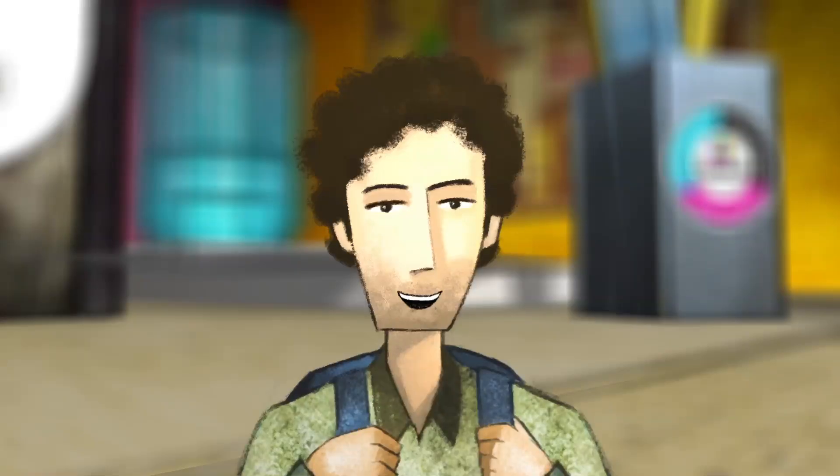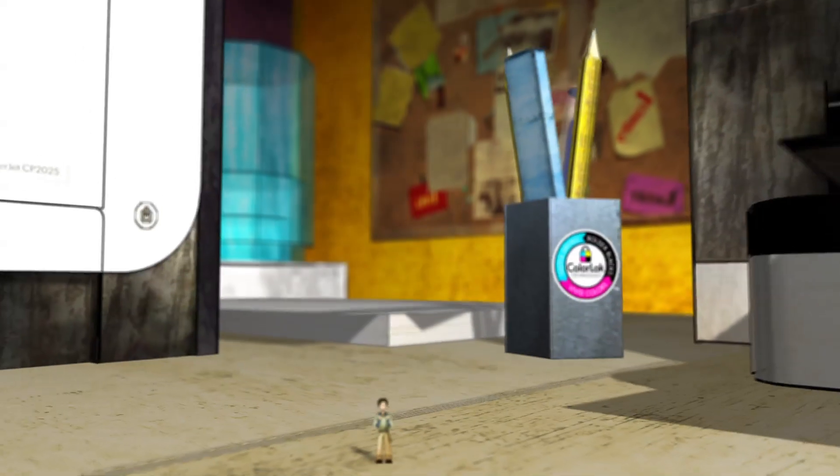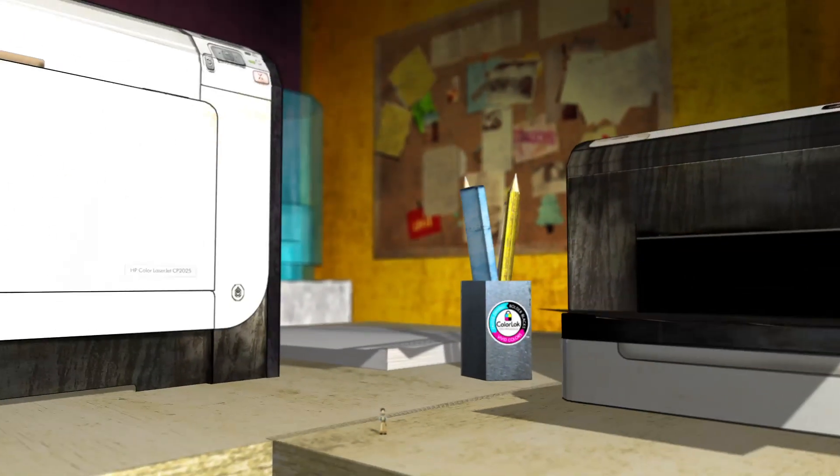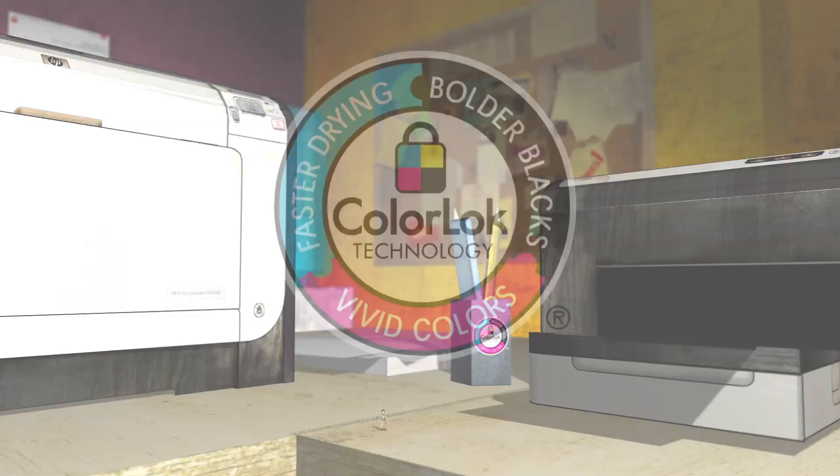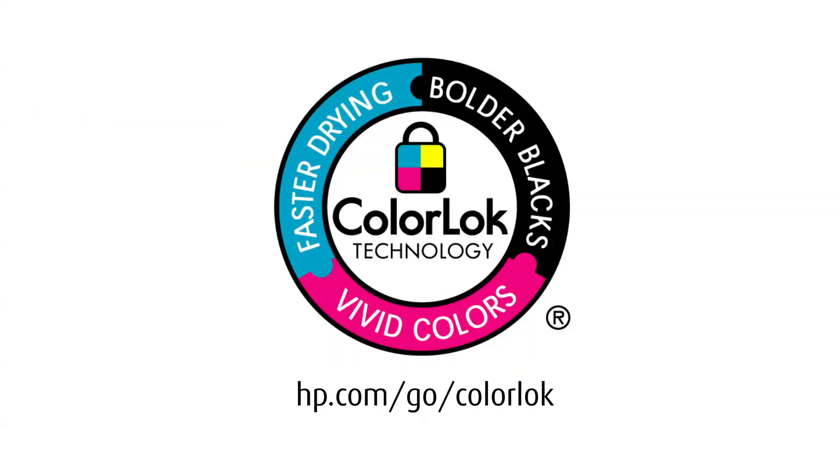ColorLock technology is available from worldwide paper brands for about the same cost of other papers. ColorLock — better paper for a better printing.